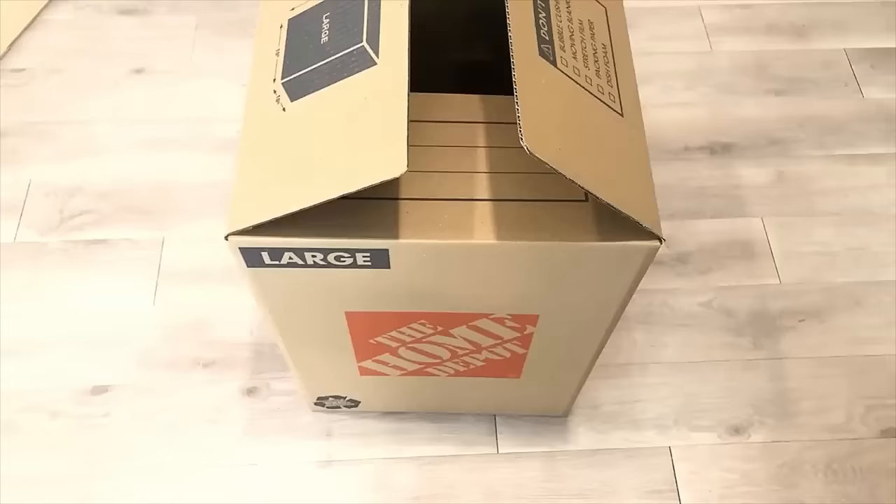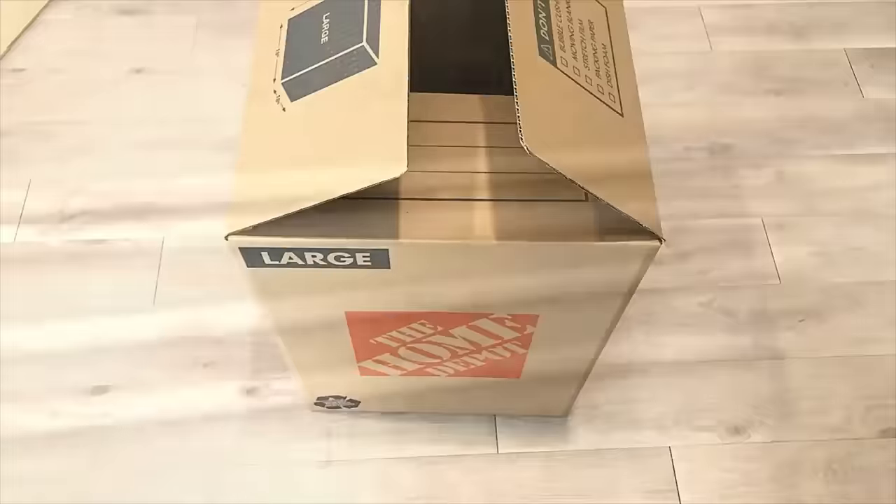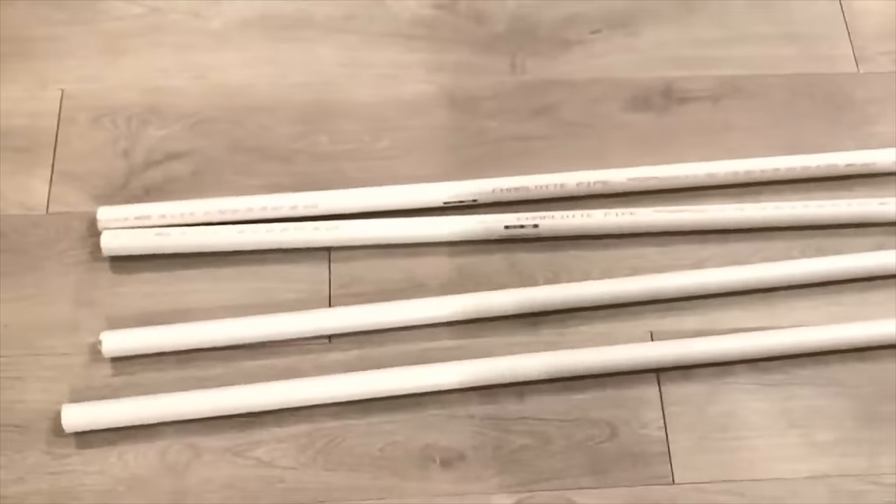Hey guys, YouTube Essentials here. For today's video I'm going to be using a large box and pipes to recreate this awesome table in a picture that someone sent to me.